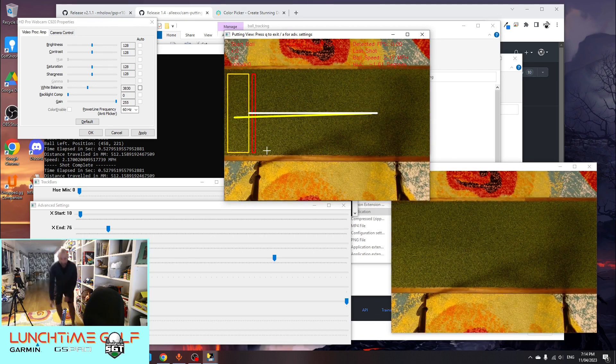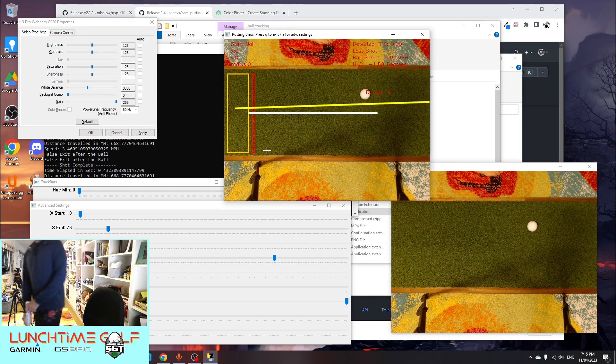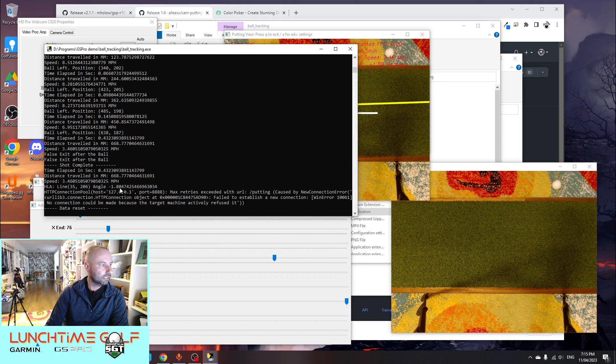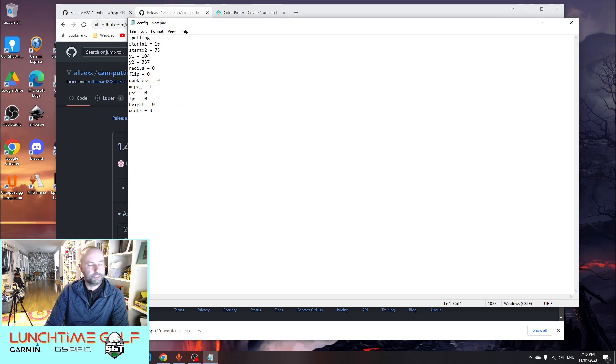You can see how that captured a couple of dots and spat out some information about how far we've putted. I'm going to put a putt stop at the end of my putter — the old trusty backpack will do the trick — so we can really whack it in there. I've got this camera capturing about 30 frames per second, which allows us to really punch a ball down the green and gives it a very good chance of detecting it. That one there detected it at about three to four miles per hour, which seems a bit slow.